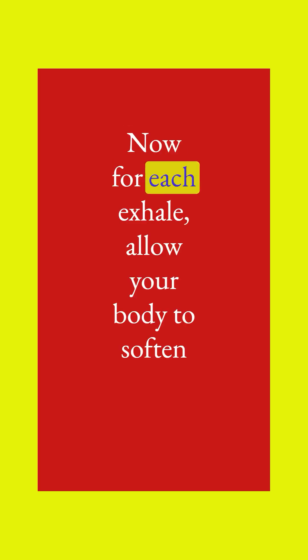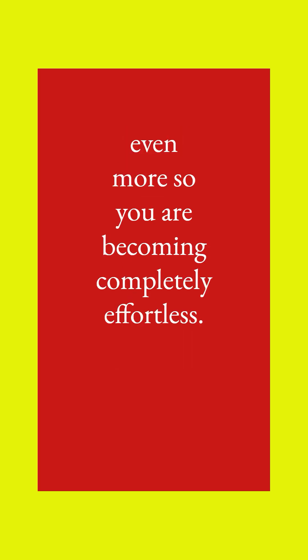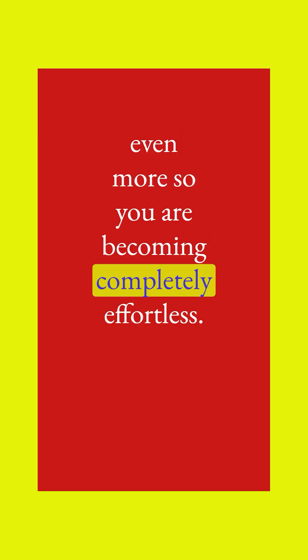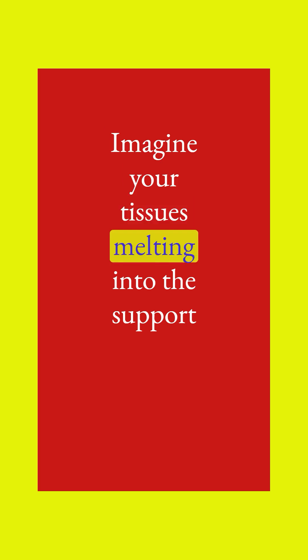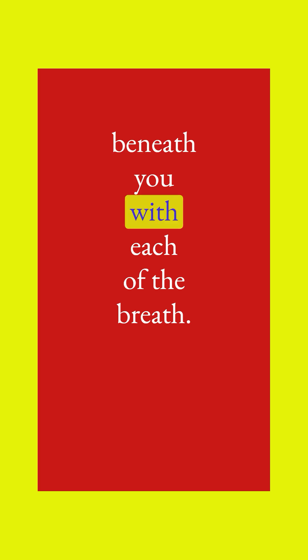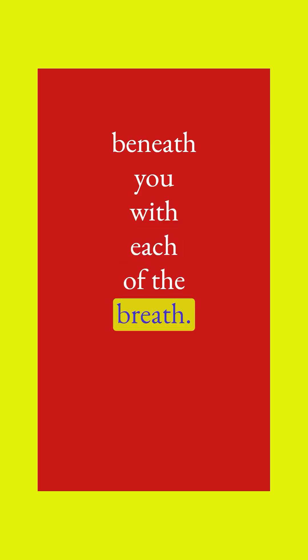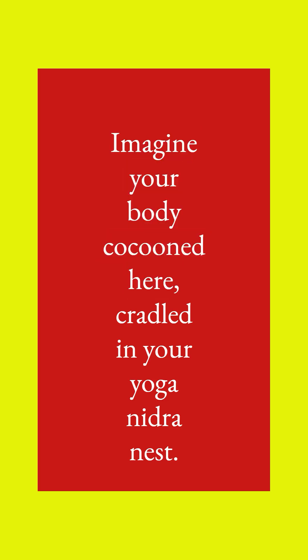Now for each exhale, allow your body to soften even more so you are becoming completely effortless, and notice the sensations of the breath. Imagine your tissues melting into the support beneath you with each breath. Imagine your body cocooned here, cradled in your yoga nidra nest.